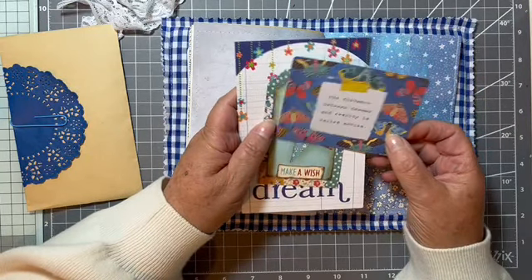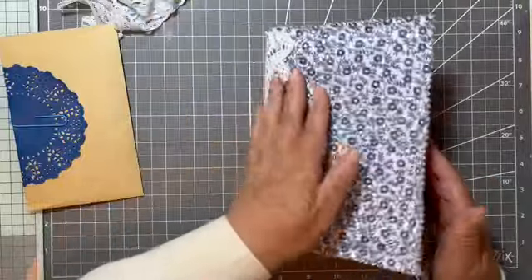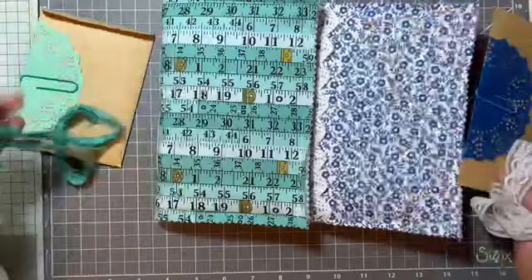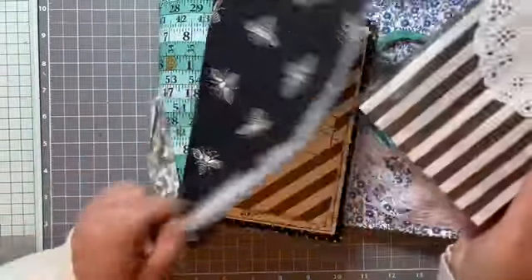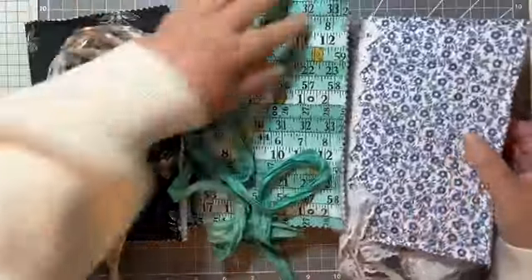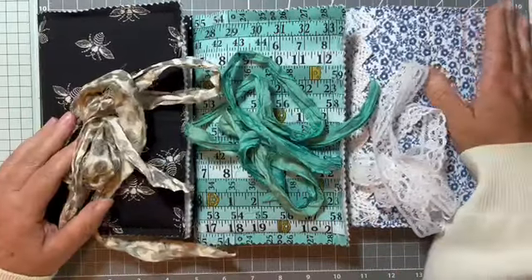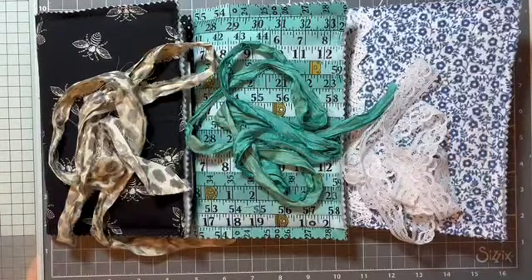The distance between dreams and reality is called action. There we are, and that's that one. There are 30 pages in each one. You'll get those closures — they're absolutely gorgeous. They're in the shop and I'll put a link to the shop in the description box. Thanks for watching, and hopefully that gives you a little bit of inspiration as to what to put in journal pages. Thanks for joining me, and if you've enjoyed the video a thumbs up would be great. I'll see you next time, bye for now.